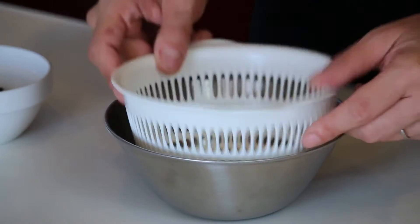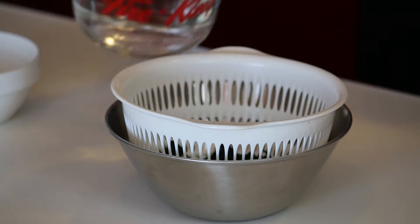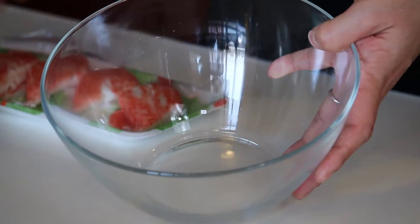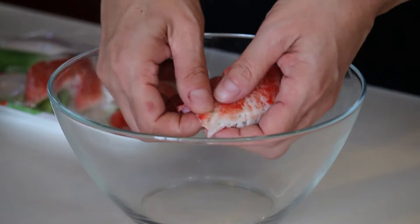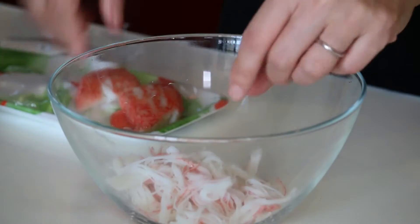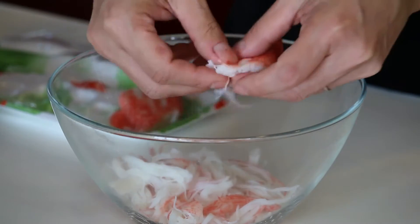I have a small bowl and strainer here. Let's put the wakame seaweed in and plenty of water to rehydrate it — it will take about 5 minutes. And for the crab sticks, prepare around 4 and just tear them into little pieces so that you have crab sticks in every bite.